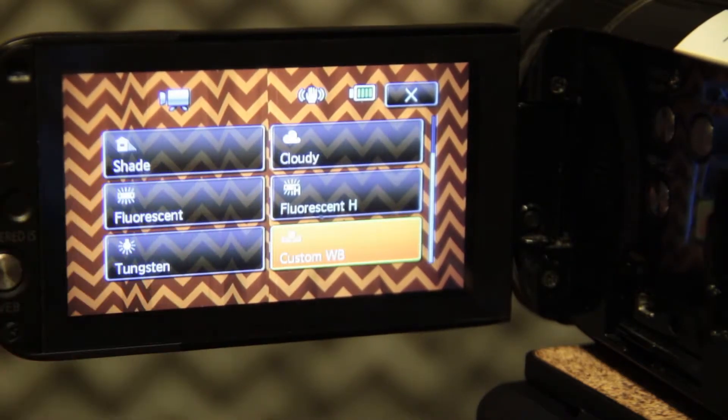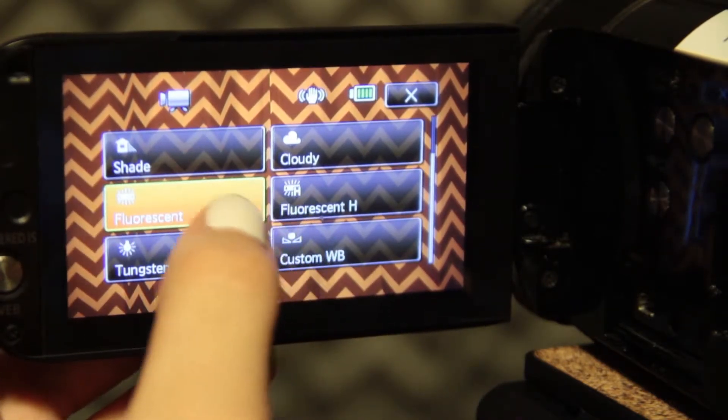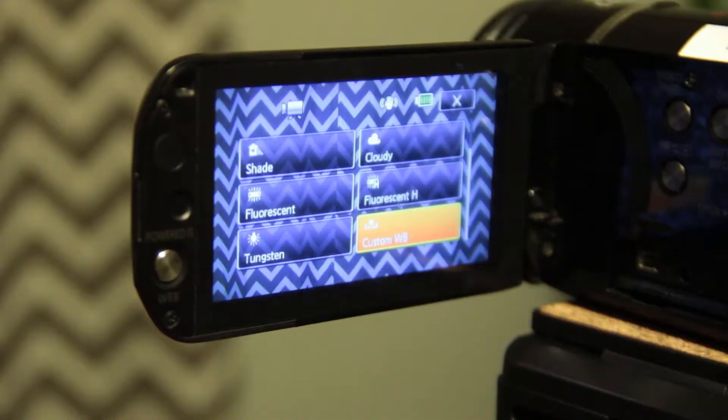This will lead you to the settings of white balance. As you may notice, there are many different presets. Each one represents the type of light you are filming in. For example, if you are outside and it is cloudy, you would select the preset that is a cloud. This will color correct your video to look as you see it in person.